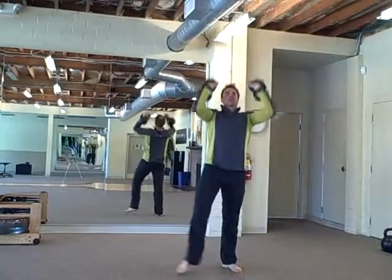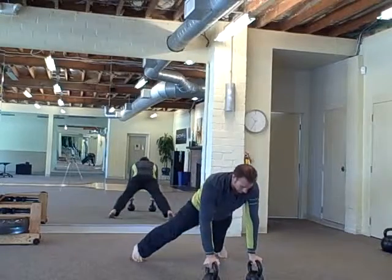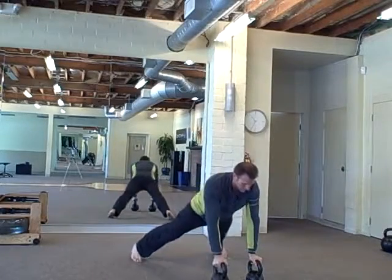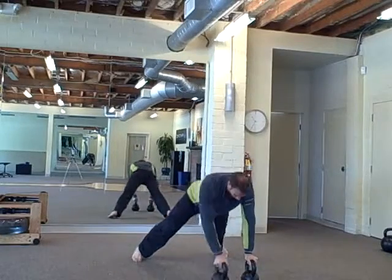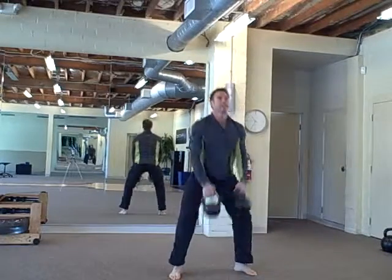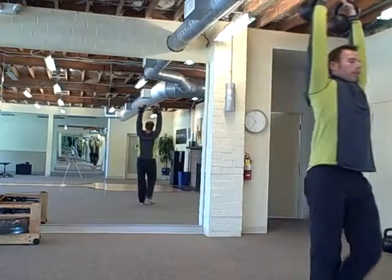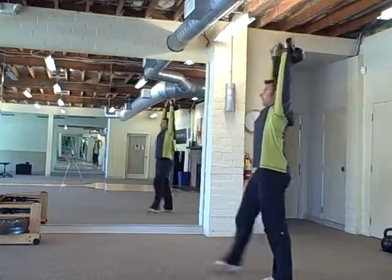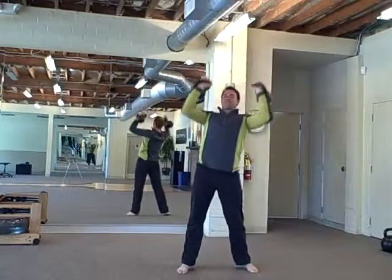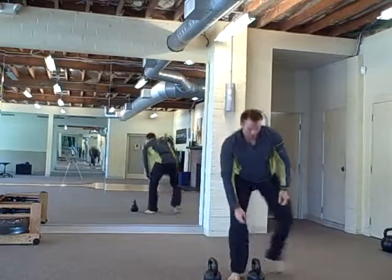Come back. Renegade row — five each side. Overhead carry, walk, come back. Come down. And then one heavy Turkish get-up.